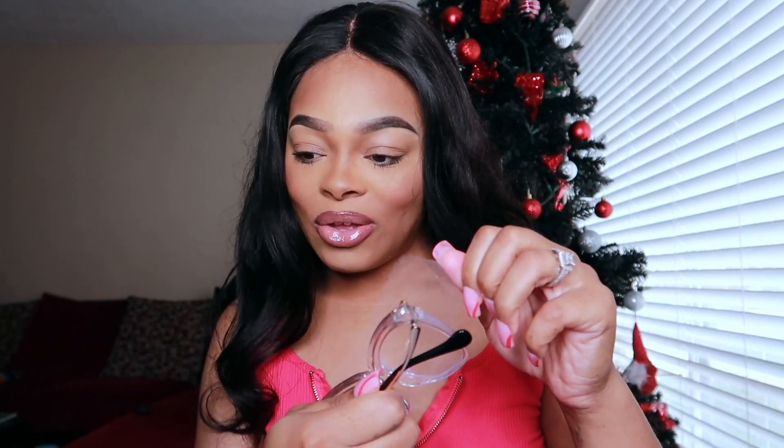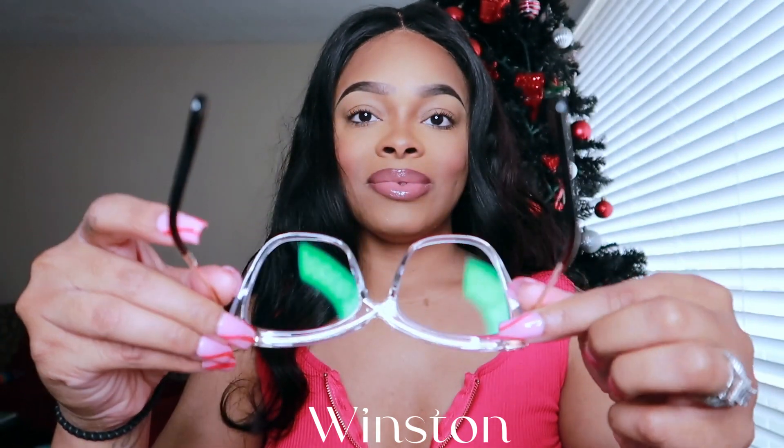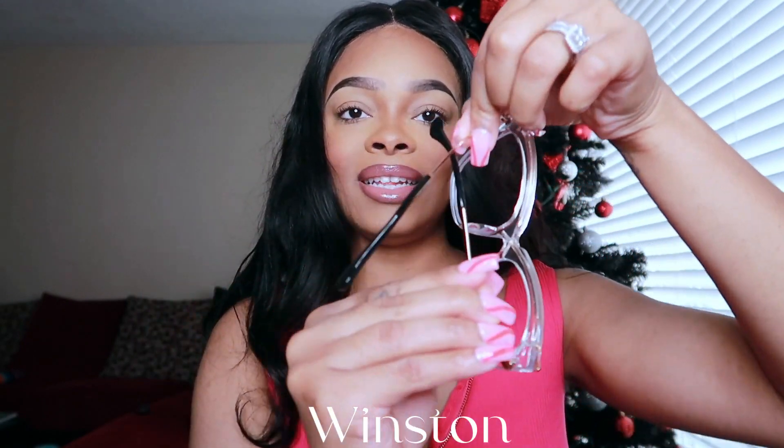Here's number two — Winston. This is in the color Crystal. I like the size of it and I like how sturdy they are — they're super sturdy. Let's try it on. Oh my God, look at this. It's not too big or anything. This is the second one that actually fits. I like how the pointed end is. And they're super glossy — I like the material.